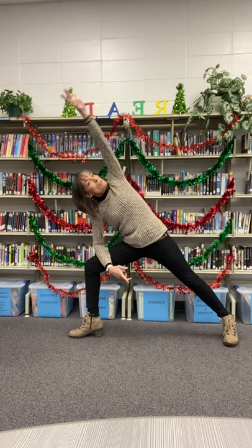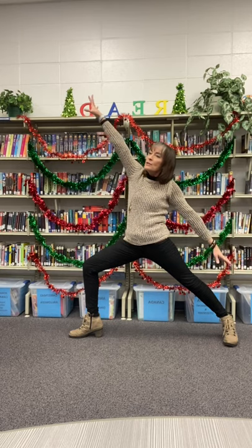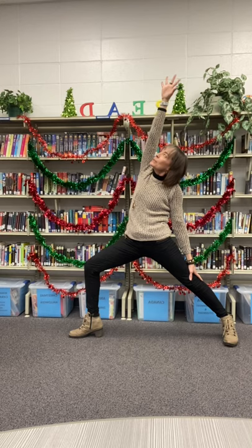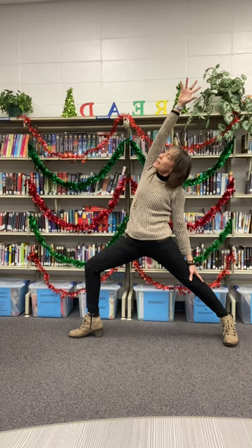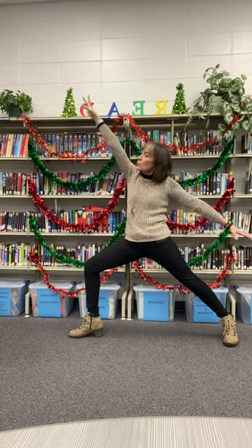Let's breathe back through what's called warrior two. Exhale — that back hand down towards that straight knee, bringing the other arm up and over as you look up again towards the elbow. Gently opening up our back here. Great for the spine.